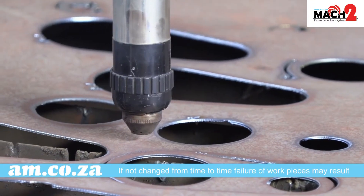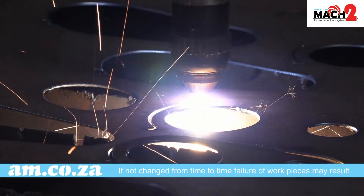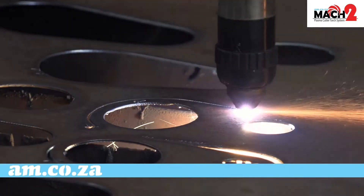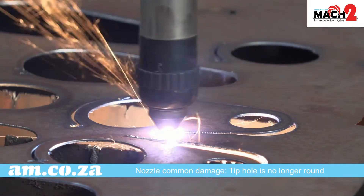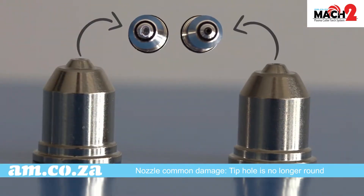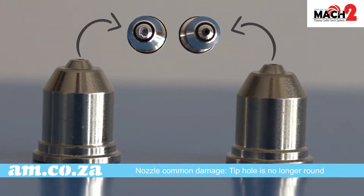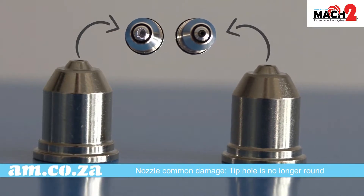If you don't change the electrode you will notice the failing of your work pieces, and be careful because it can even burn the entire torch. The common damage for the nozzle is that the tip hole is no longer round and the plasma will not go straight anymore. This results not only in bad cutting but may also damage the shield. So when the hole is not round anymore it is time to change.